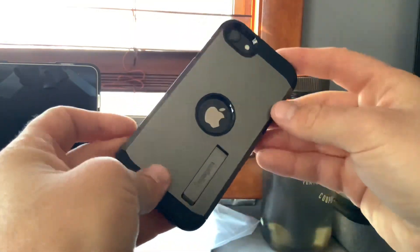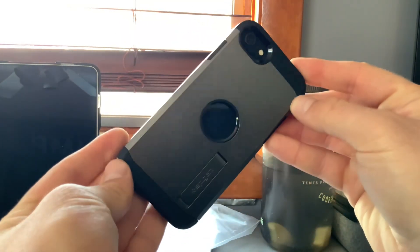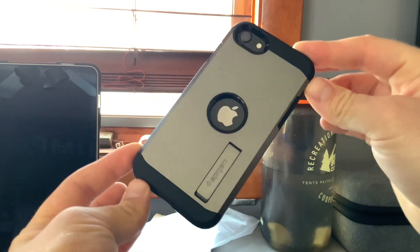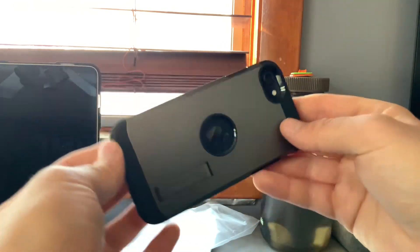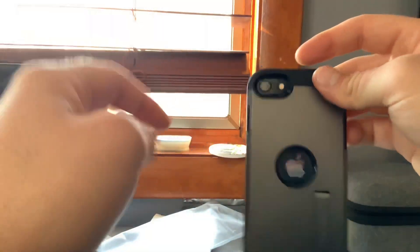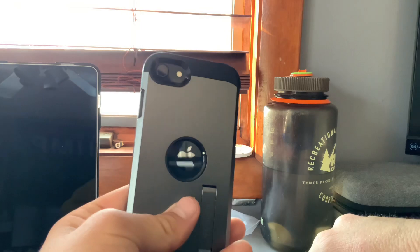That's it for the unboxing and review of the iPhone SE Spigen Tough Armor case. If you enjoyed, don't forget to hit that like button, smash that subscribe button, and see you next video.